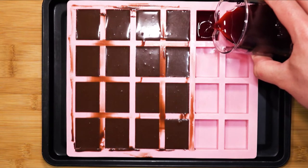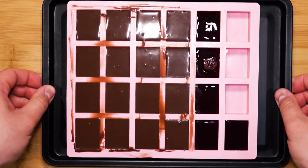Take this tray and place it in the freezer — overnight is best. In the meantime, while waiting, do check out my other videos. The next day, we're going to make the second part of the cold chocolate fondant.